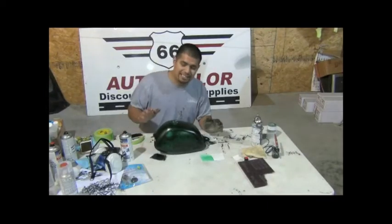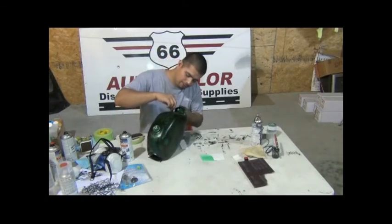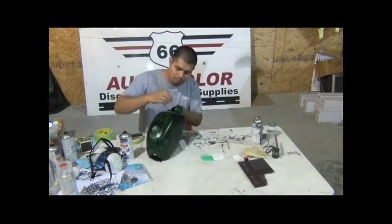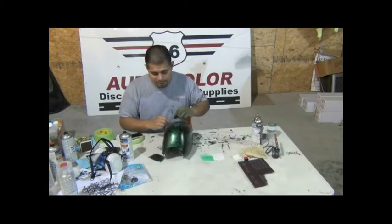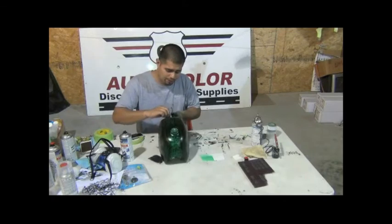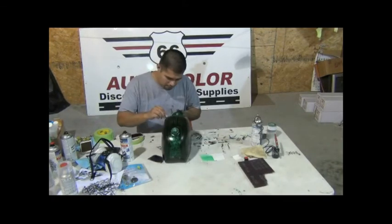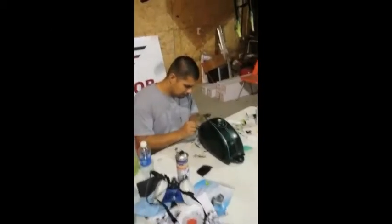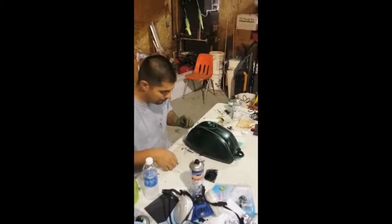The exciting part is when you have to peel out the tape to see what you've created. When you're peeling the tape off once it's painted, be careful because sometimes the tape will want to peel out the paint as well, so just go slowly. Peel up slowly — you can start seeing paint come up with the tape.